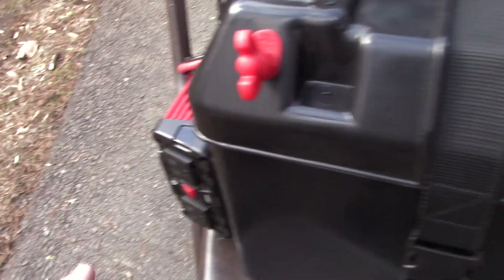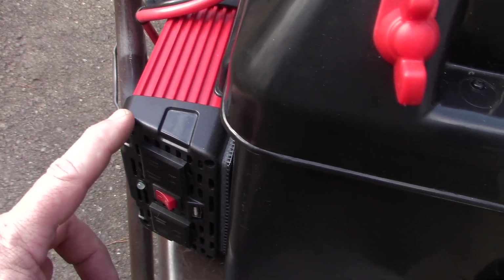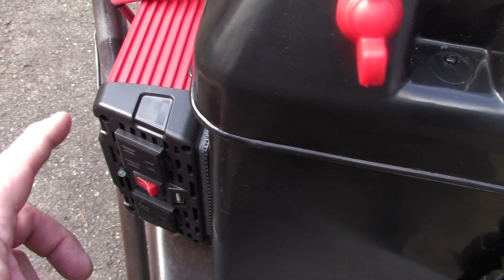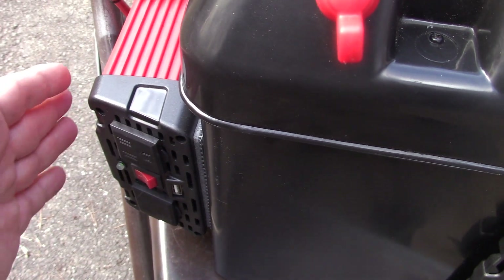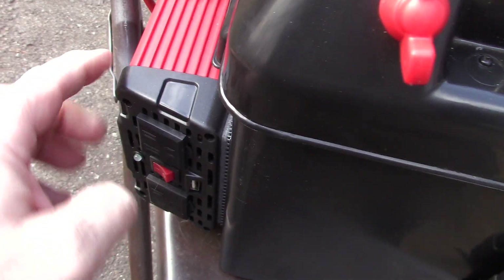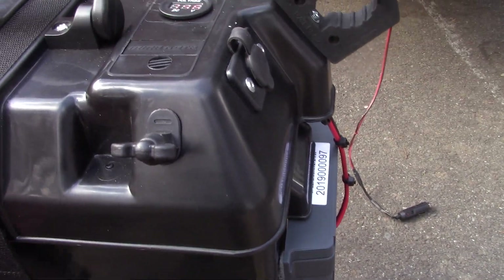Then you have the battery box itself. I bought this Harbor Freight inverter. Now this is a modified sine wave inverter; however, pure sine wave is the best way to go — I'm going to get a pure sine wave eventually. But I wanted something I could just attach to the box. Everything you see here I attached using heavy-duty Velcro.